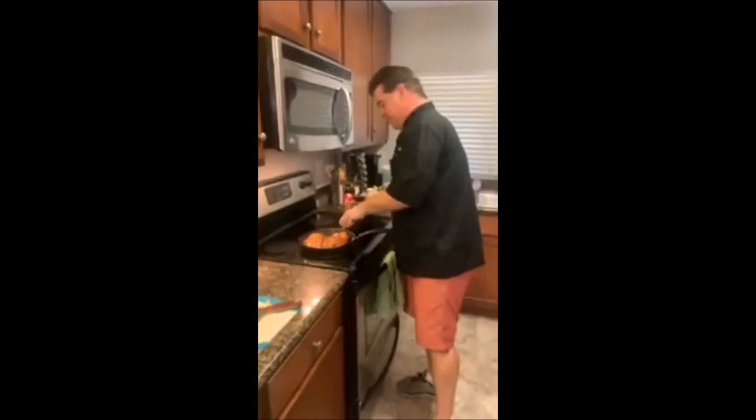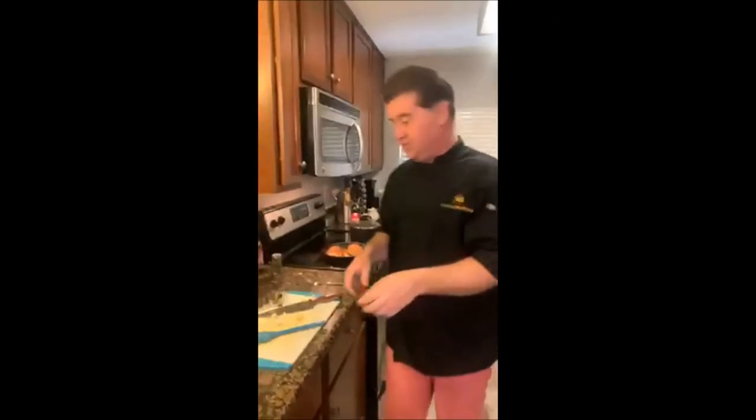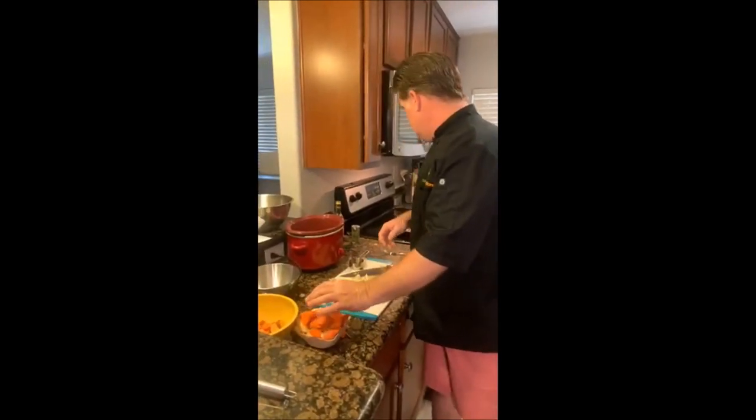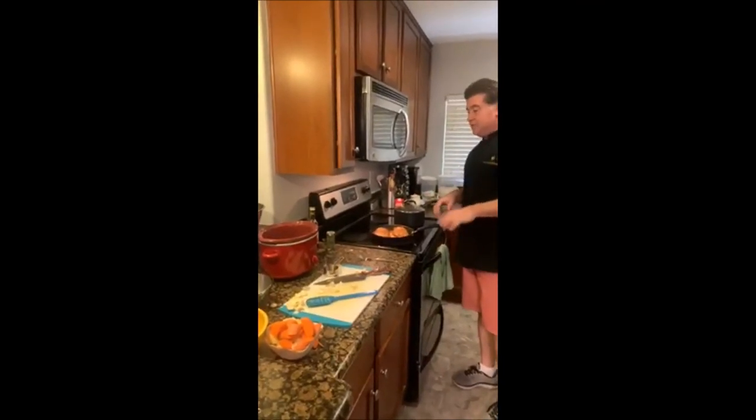We'll flip the chicken and let it cook another two to three minutes. We're trying to get the juices to go into the middle of the chicken so that when it's fully cooked it comes out nice and tender. We'll let this cook a couple more minutes and then show you the final layering.